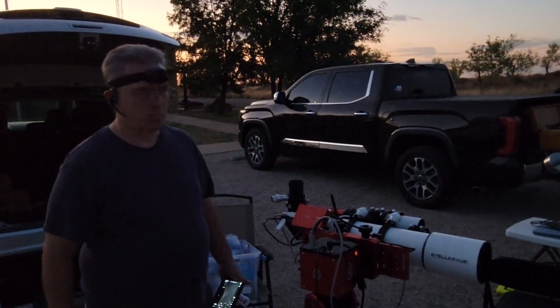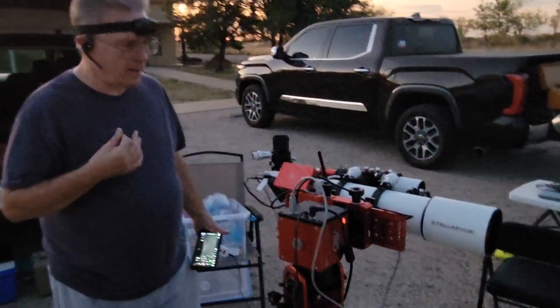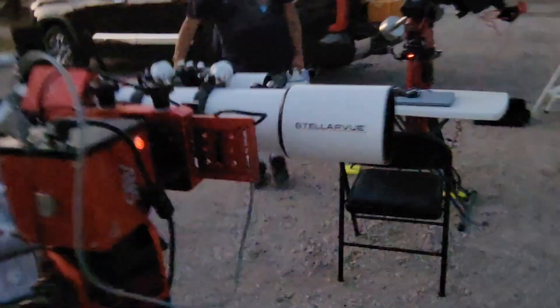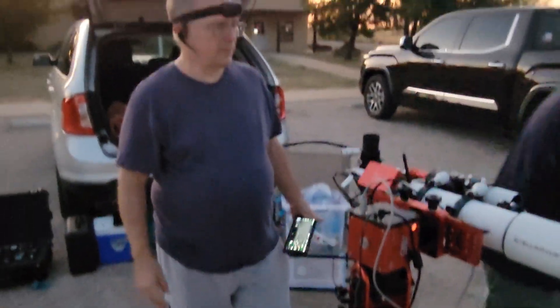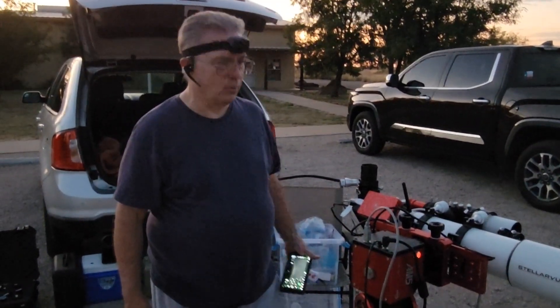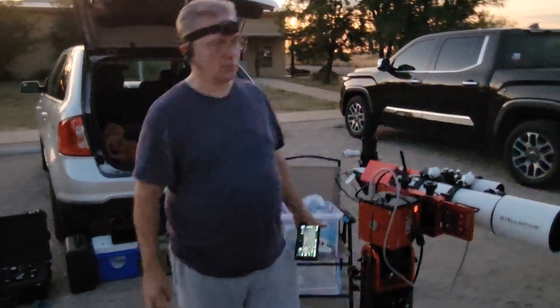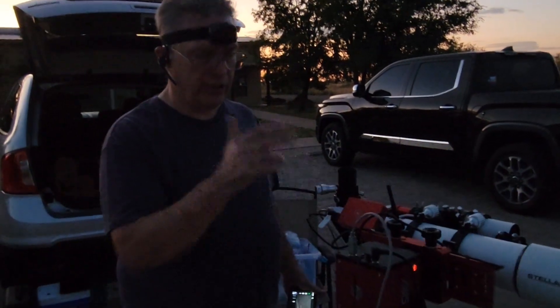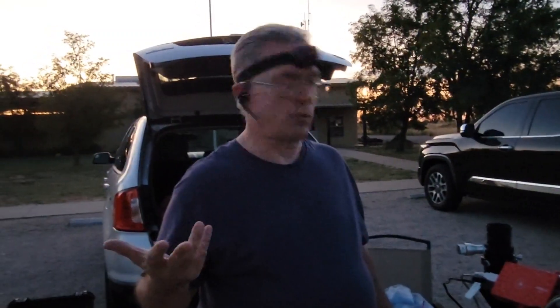This is Gary, our vice president. This is a two-tailers view scope. Does it have the automatic setting feature? Yeah, once I get set up. Once you get aligned, which is what I have a lot of work to do left. But yeah, this is an AM5 mount. It's currently configured in ALTAS mode. It also can be configured in EQ mode, but ALTAS is easier for visual astronomy.